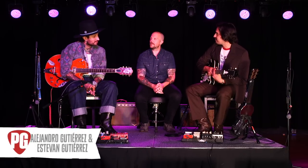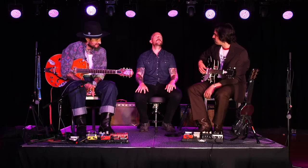Hey everyone, this is Chris Keys for Premiere Guitar. Today I am at the Basement East in Nashville, Tennessee with Hermanos Gutierrez. It's sort of like a homecoming for you guys because you recorded your most recent record here at Easy Eye in Nashville with Dan Auerbach. So how does it feel to be back in Nashville?